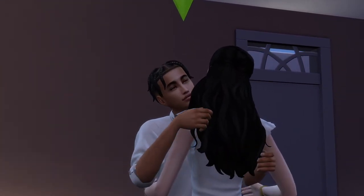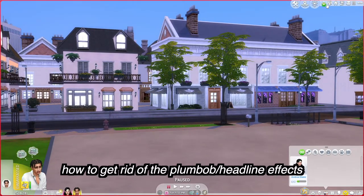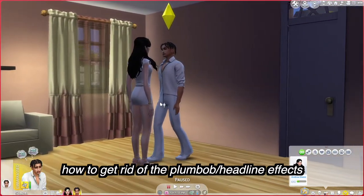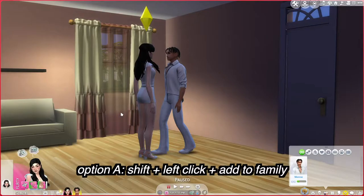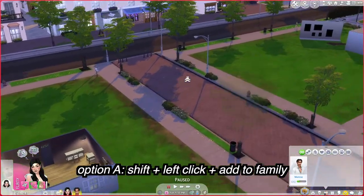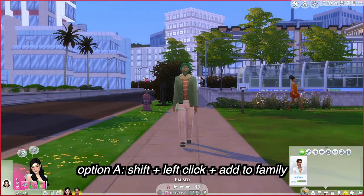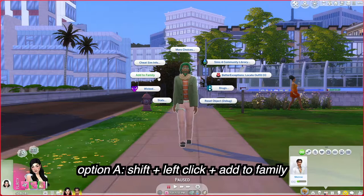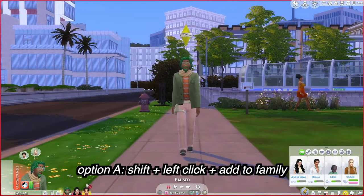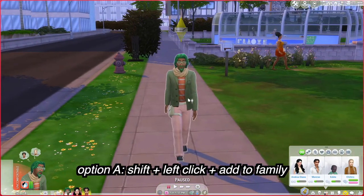Now I want a shot of Monroe — let's go behind Deandra and get that shot. Now about that pesky plumb bob: when you only have two sims in a household you're going to have the plumb bob regardless of who you pick, and we don't want to see that in a professional machinima video. You have two options. Option A: find a random sim nearby — like Jonathan Lachlan here — shift-left-click and add the sim to your family. Then select Jonathan, and the plumb bob is gone.